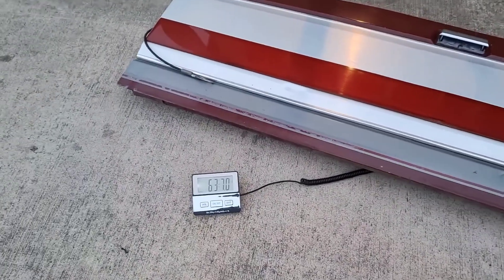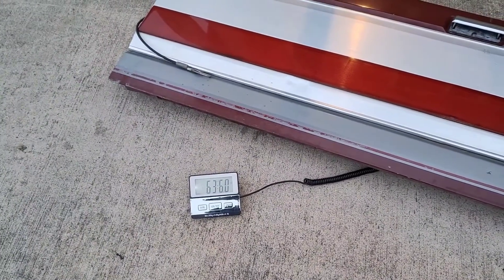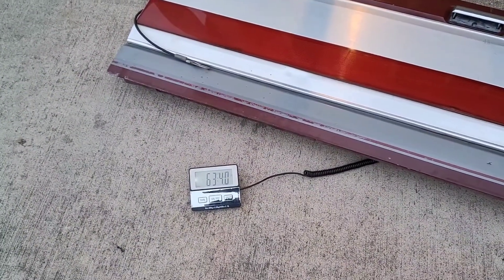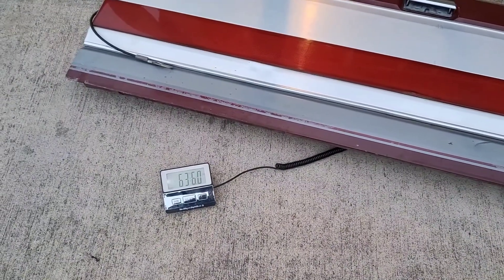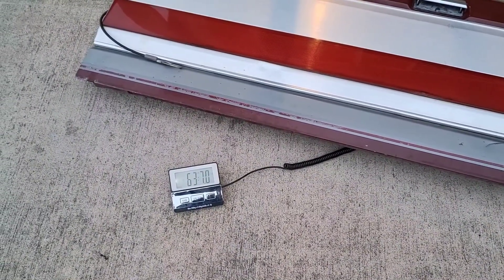On the scale we got 63.6 pounds — it was fluctuating a bit, but 63.6 is what we'll say.